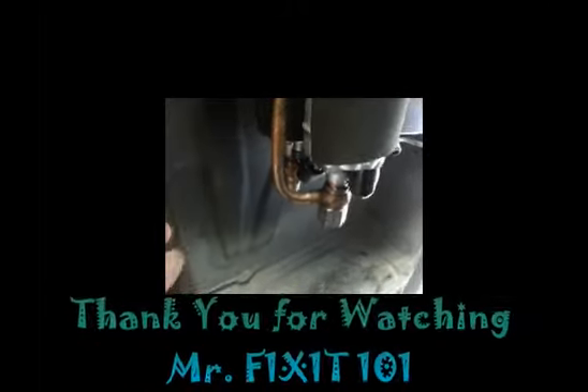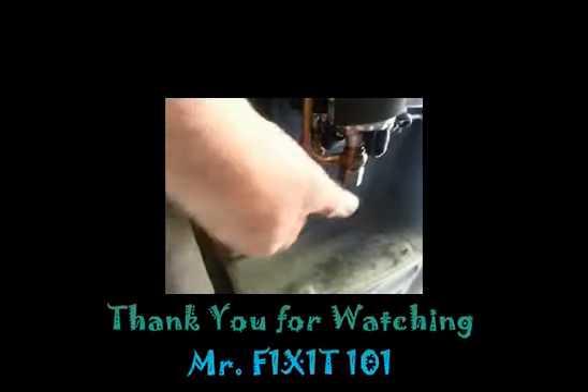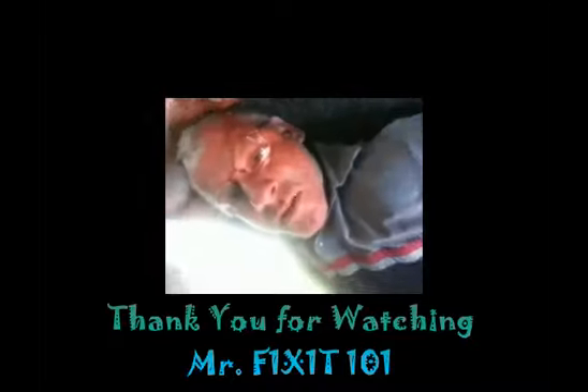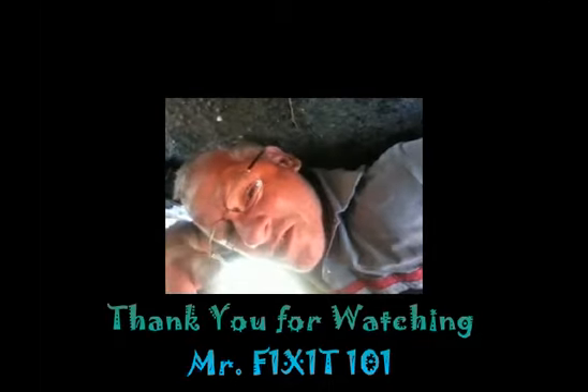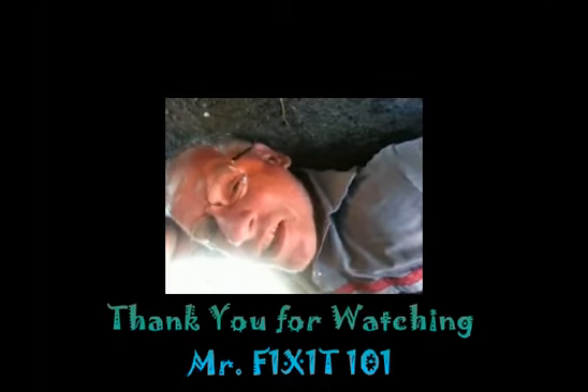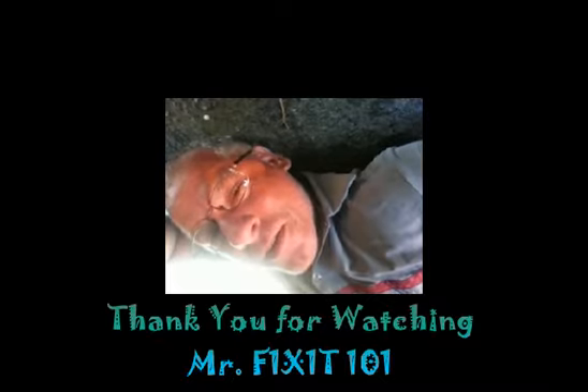By George, I believe we've done it — though it's got some exhaust leaks. That's another job well done. Remember as always, thanks for watching, and if you don't feel like you can do this job yourself, you're always welcome to call me. I'll be glad to come help you out in any way I can. Thanks again, have a good day.